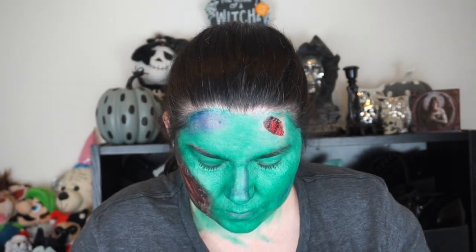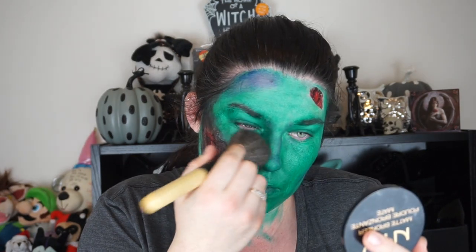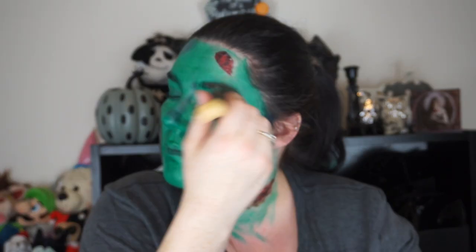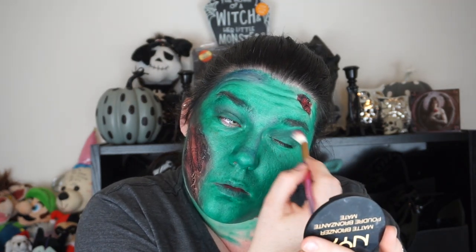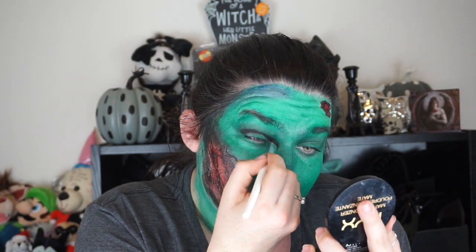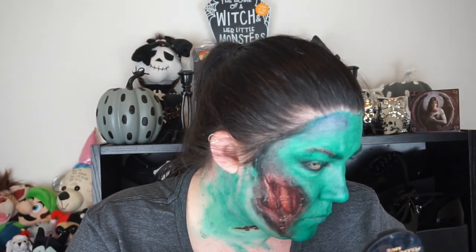Now I'm using the Jaclyn Hill palette by Morphe and I'm using the shade Jade. I'm setting my eyes with this, but I'm actually going to go over my entire face with a big fluffy brush and set my entire face with this. Now I'm using a deeper green shade and going to put that in the crease of my eyes to kind of darken out the color and give myself a bit more dimension. Then I'm using black and a flat top brush to carve out my eyes, again to give a bit more dimension instead of a flat base green.